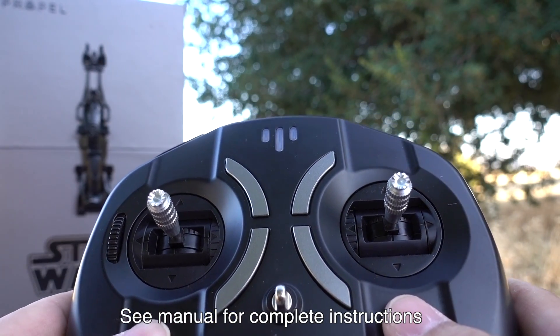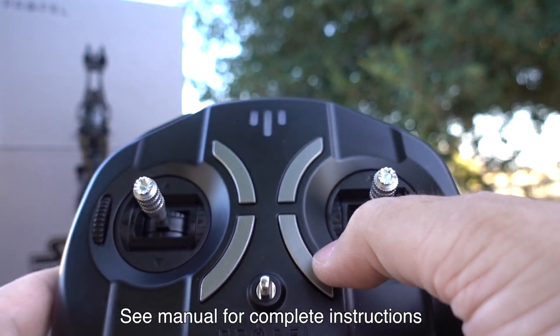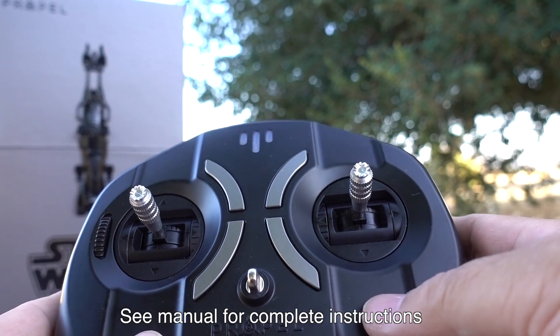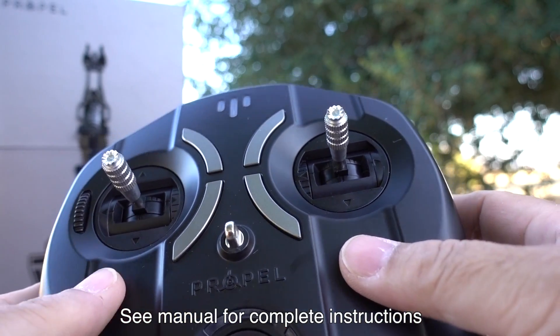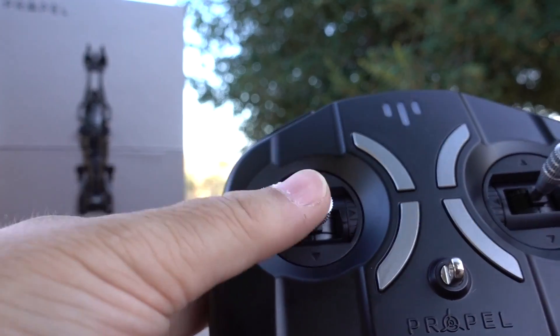If you hold these two buttons down together you have volume up and down control, because it is pretty loud right out of the box. There are also power settings for beginners and advanced — one thing you can do is push that all the way up and now you have full control.